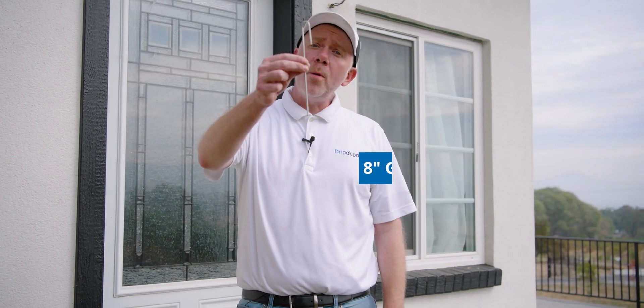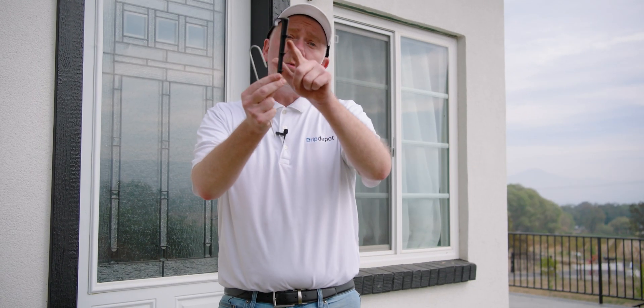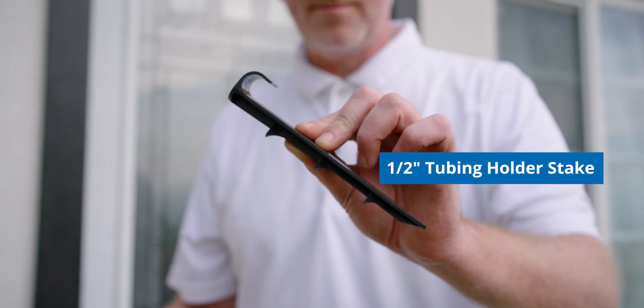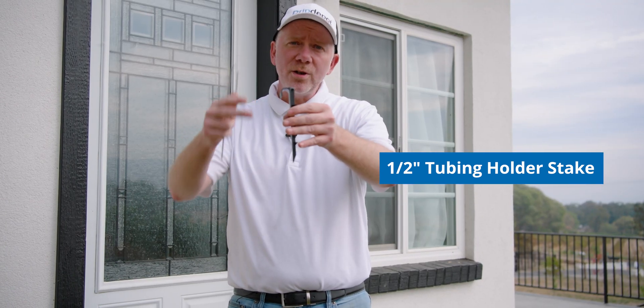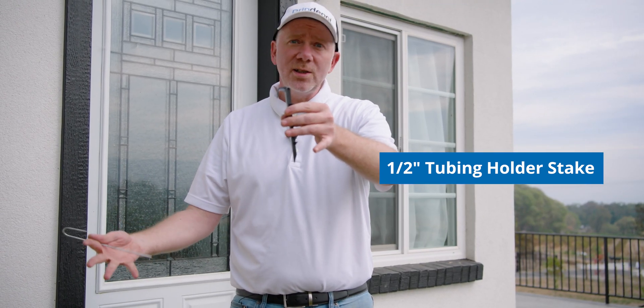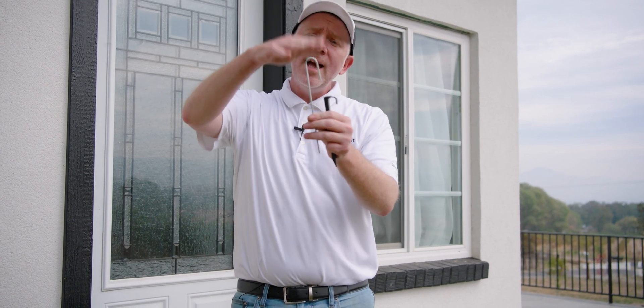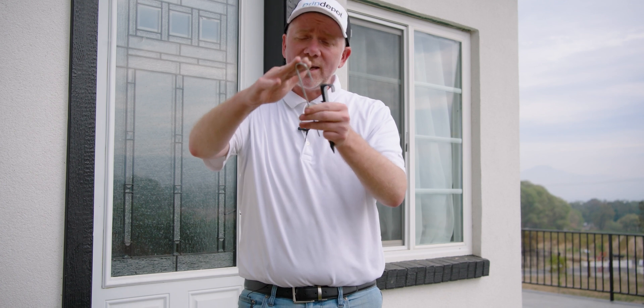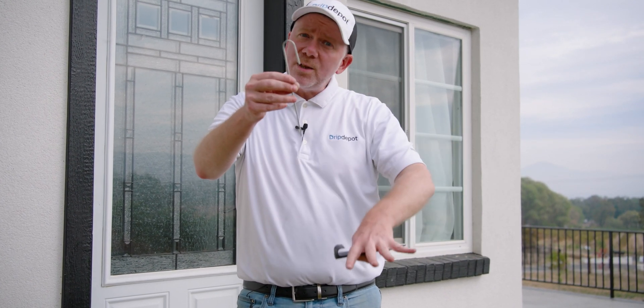There are two types of stakes generally used with half-inch mainline and drip line: your common wire J-stake, and this plastic stake with ridges to help it grip into the ground. I prefer the plastic stake because it's easier to hit with a hammer, especially if you have thick, dense, or clay-like soil — a J-stake can bend when hammered. That said, J-stakes do cost less and work great in soils that are easy to push into.